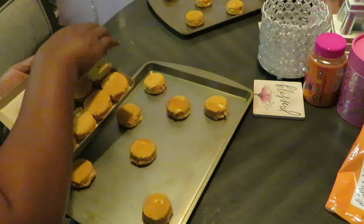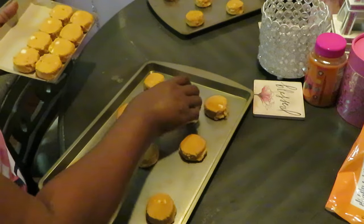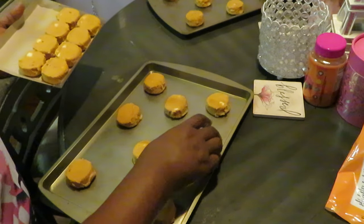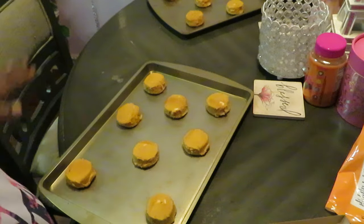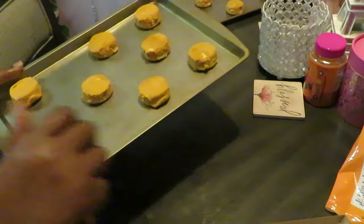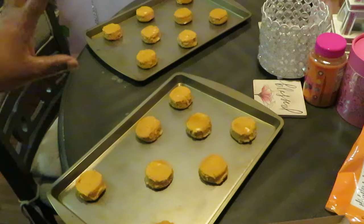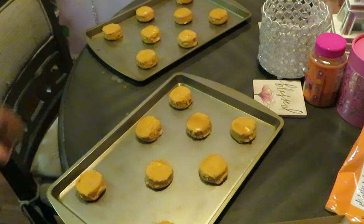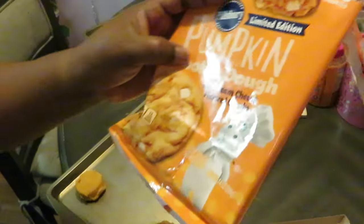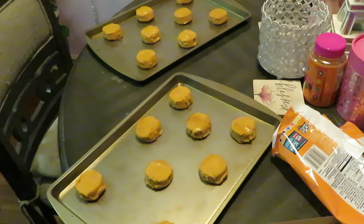I'm gonna put two trays in at a time. Don't wanna overwhelm the oven — cookies gotta be cooked just right, in a certain spot. Y'all gotta know your stove. So we got these trayed up. It's gonna be a quick video showing y'all the pumpkin cookies. What got me was the cream cheese flavored chunks. Let me get these in the oven — I'll be back to show y'all the grand finale.